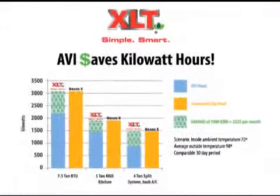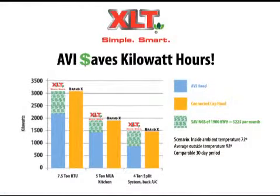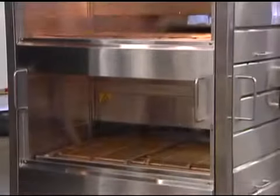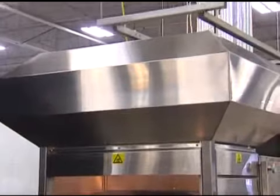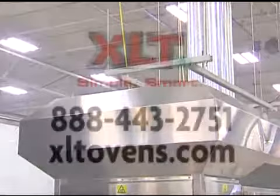On a monthly basis, the connected cap hood could cost at least an additional $225 while allowing smoke and grease to escape during every minute of operation. Let us tell you more about how the AVI hood system from XLT can save you money.